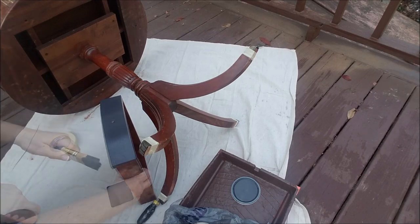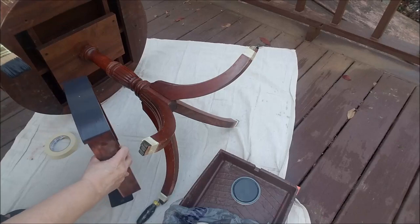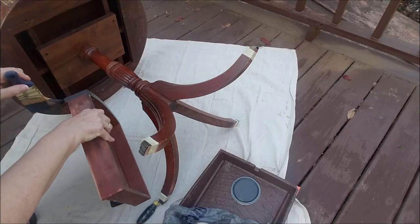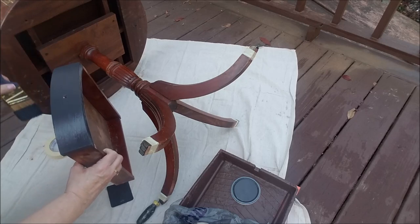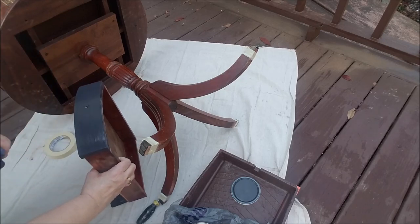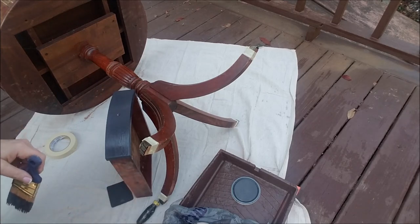That's rather nice. I will set that aside and we'll see what that looks like when it dries. I am no expert at painting and that is the God's honest truth. But I'm going to continue this project and I'll show it to you when it's all done.